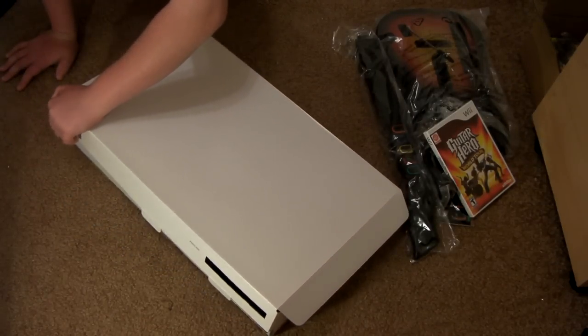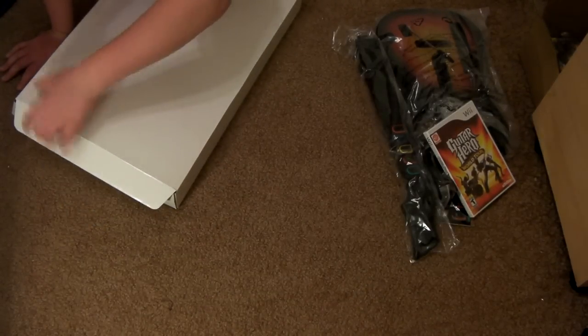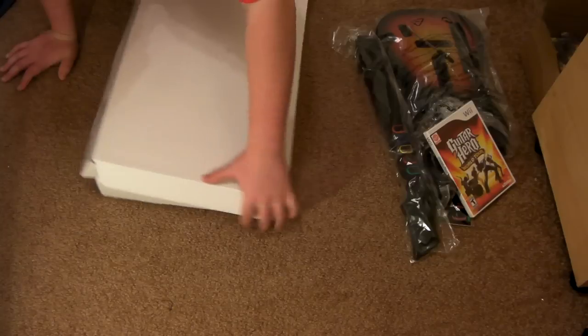I'm going to go play this right now. I don't know when I'm going to get the drums, but I'll get them soon.